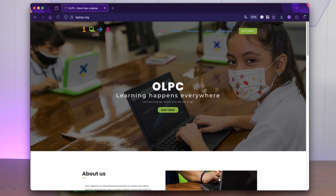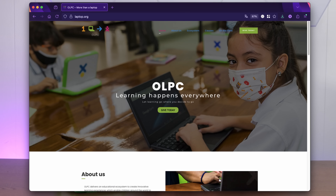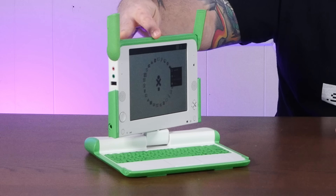If you enjoy doing weird things with weird computers, I hope you'll consider subscribing to the channel. One Laptop Per Child was a non-profit that launched in 2005 with the rather altruistic goal of designing and distributing a low-cost, ruggedized children's computer. Technically they still exist, though they're no longer focused on building weird hardware.